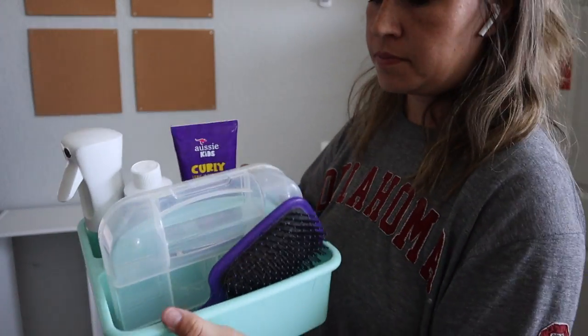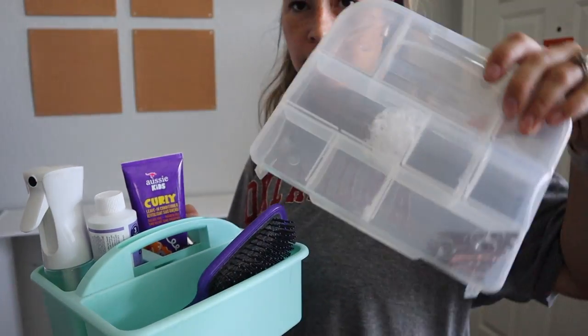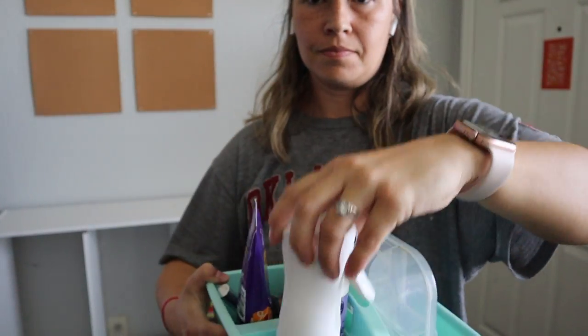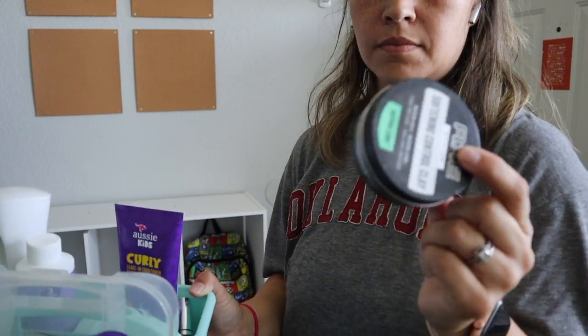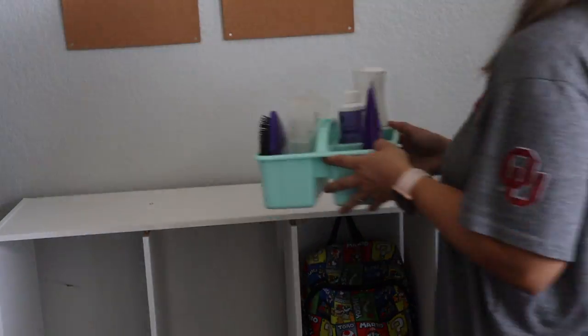This is our getting-ready-in-the-morning hair basket that I always leave by the door. I use this storage caddy from the Target dollar spot, and it makes it really easy to get hair done in the morning because I can just grab everything — it's always right there by the door. That's a good mom morning hack for you.